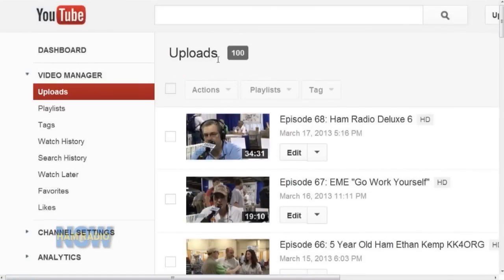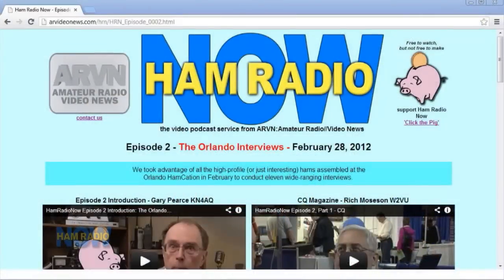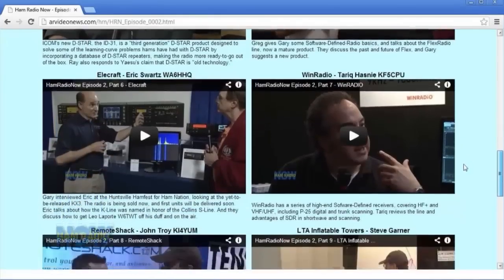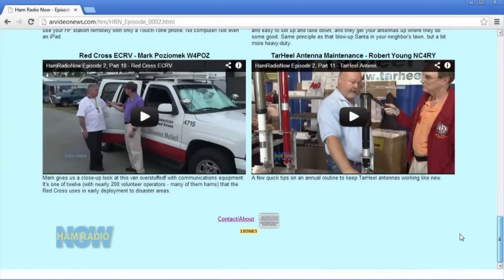This is episode 69, but if you count things up on YouTube or on Blip.tv where these episodes are housed, this is actually the 100th program we're putting up. When I started, I put a bunch of shows into one episode — episode number two has about a dozen individual standalone shows from the Orlando Hamcation. So we'll wait for the big party until we have an official Ham Radio Now episode 100, but there's some minor significance in that this will be the 100th program as far as YouTube and Blip are concerned.